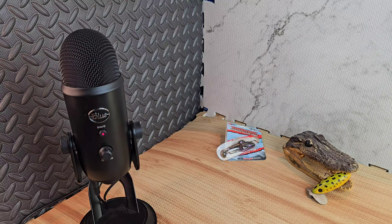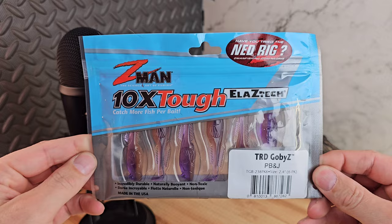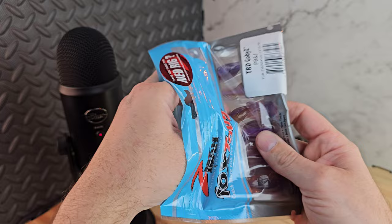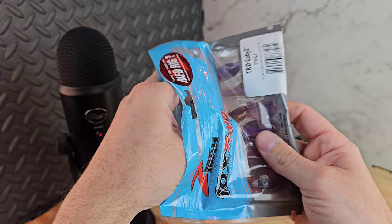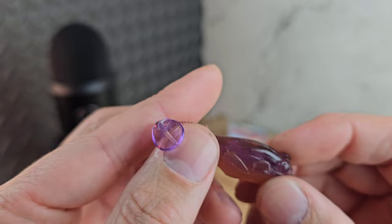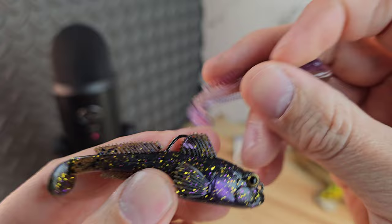Next up at $3.99 from Tackle Warehouse, sticking to the goby theme, we got the TRZ Goby Z in Peanut Butter and Jelly — six to a pack, 2.4 inch. That's not a bad price, and they have a lot of different colors. Taking one out: you got six opportunities to catch a fish here. This color, Peanut Butter and Jelly, is a very light translucent purple — very similar to the Gobius, just without the hook.